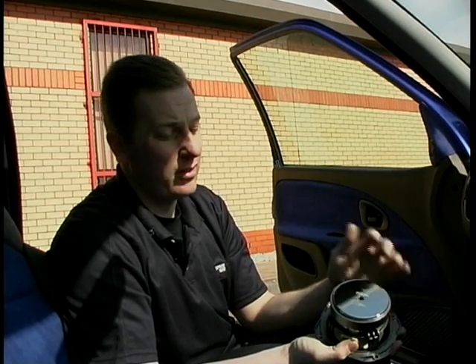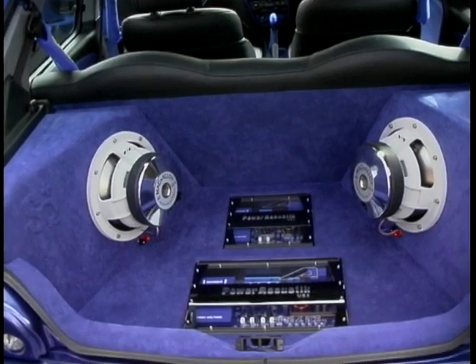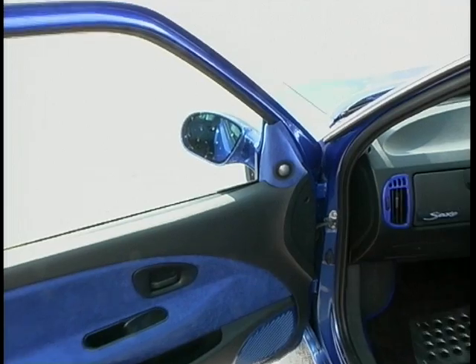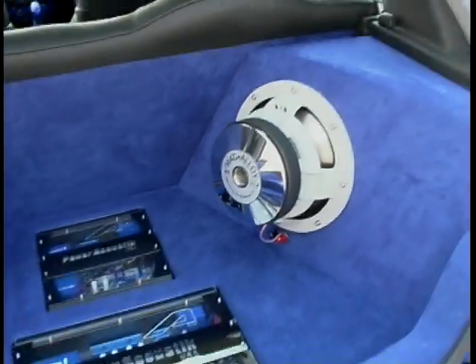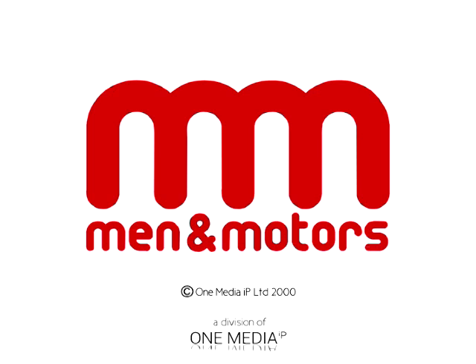With better components in the front, like these, and better crossovers and better tweeters, this is what it's going to sound like. Although it's difficult to tell the difference between a £500 and a £2000 system on TV, with more power and better components you will get a better sound in your car when you're driving.